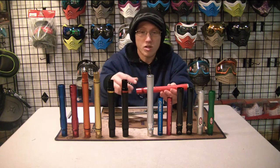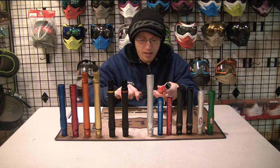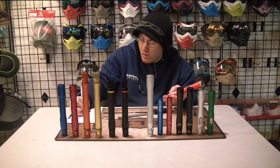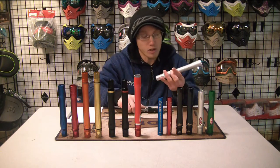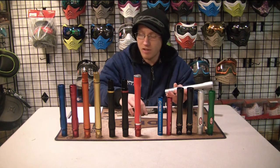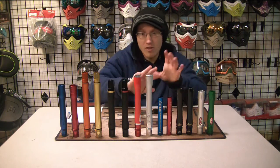Now we've got the Dye glass fiber Boomsticks — if you grabbed a carbon fiber Boomstick it wouldn't make that big of a difference. This one says it's supposed to be 0.684, and it's coming out to 0.685 and a half, so that's 0.0015 off — almost two sizes off, not as good as the regular Dye Ultralight so far. The other one is also supposed to be 0.684 and is coming out to 0.6845, so it's only 0.00005 off — half a size off. That's pretty good.